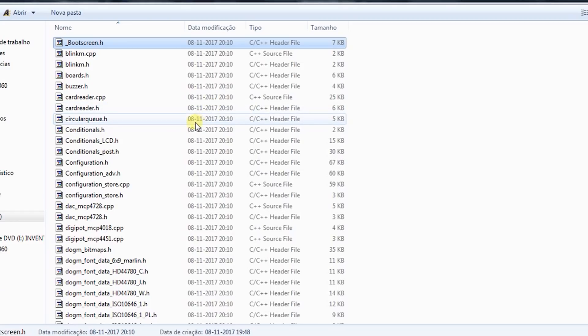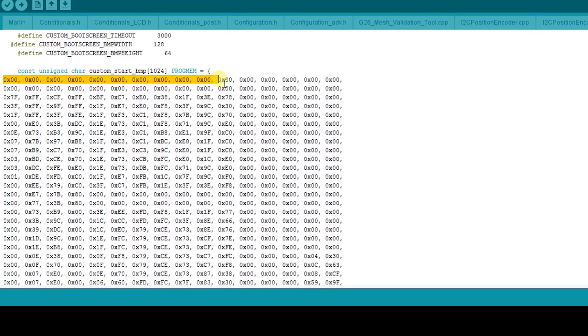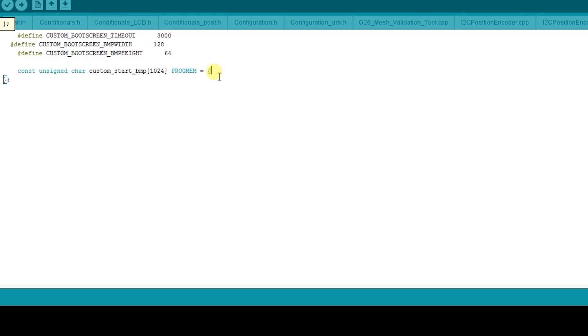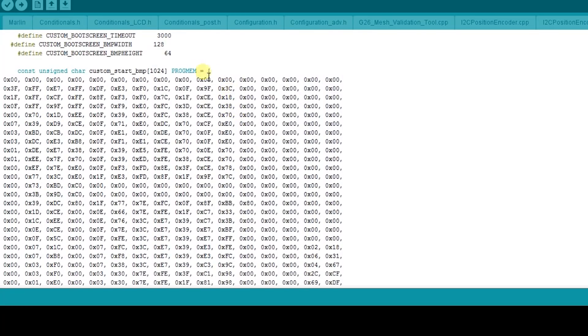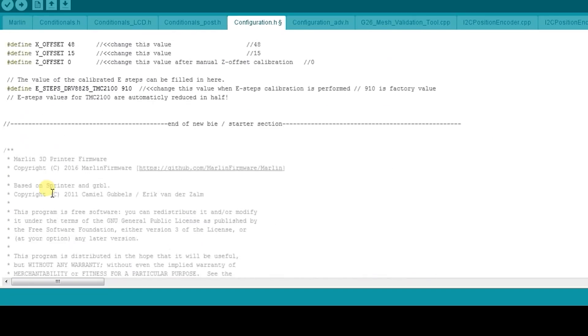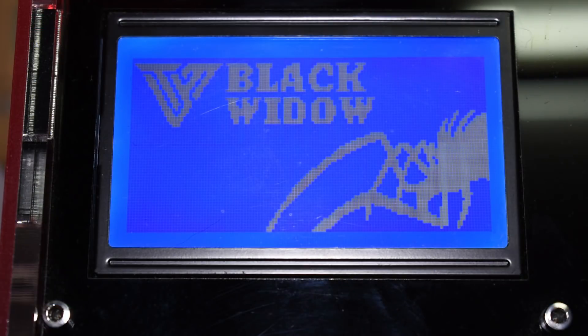If you had to copy the file, you need to reload the Arduino software so the boot screen tab becomes available. In the boot screen tab, replace the old data with the new data. Now you need to go to your configuration.h tab and uncomment this line. This will tell the firmware to load and display the new graphics screen. Flash the firmware and voilà — you have a new graphic boot screen.